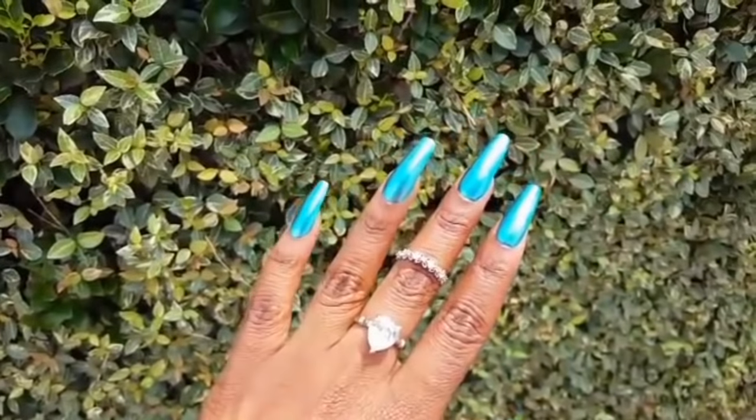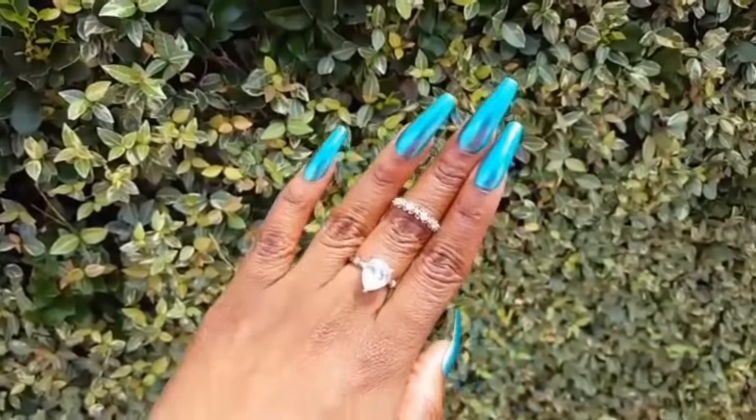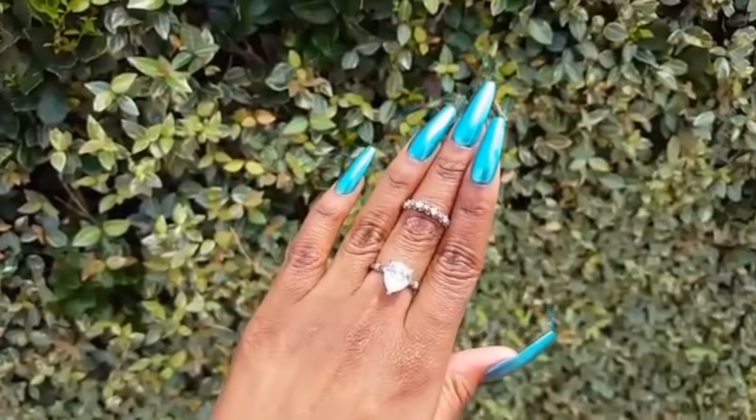I hope you loves enjoyed this video. Go ahead and drop a comment below telling me what you thought. And until next time, bye loves!